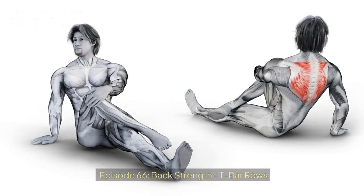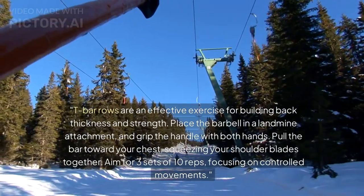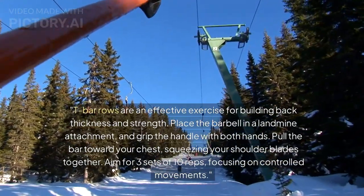Episode 66: Back Strength T-Bar Rows. T-Bar rows are an effective exercise for building back thickness and strength.